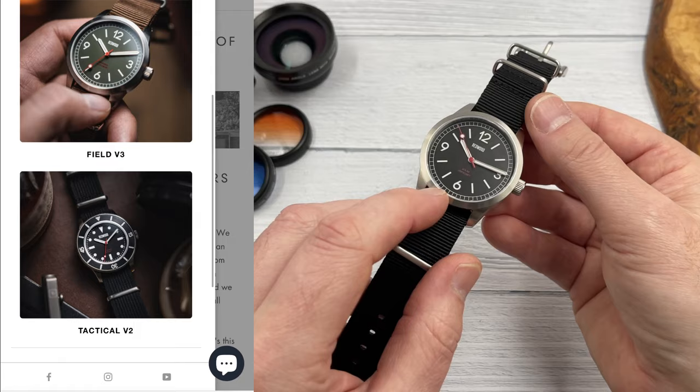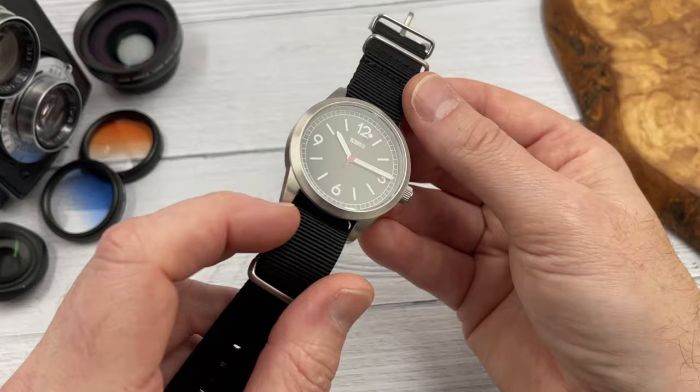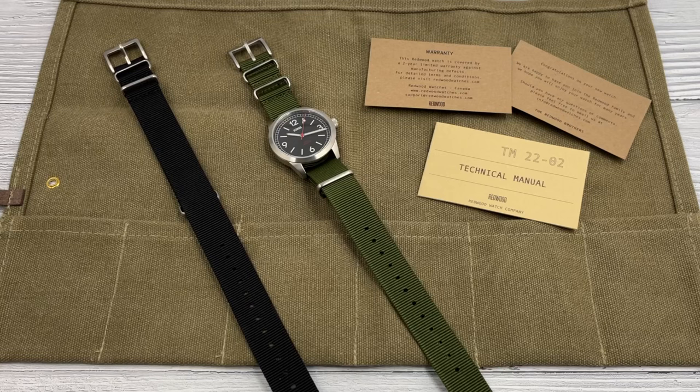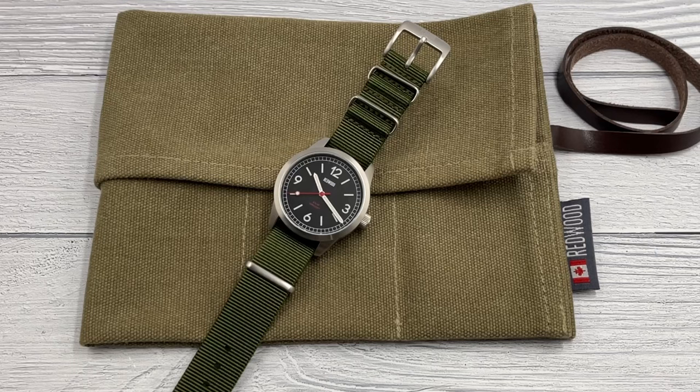I think the Tactical Diver is on version 2, and this is their version 3 of this particular watch. I think it's their most affordable watch, which is one of the reasons I was keen to get it in — it's a field watch, which fits with what I've been reviewing lately. The packaging was very much in keeping with their passion for the outdoors: a canvas pouch with space for six watches. They also sell some alternative straps, and the watch is priced at £142.